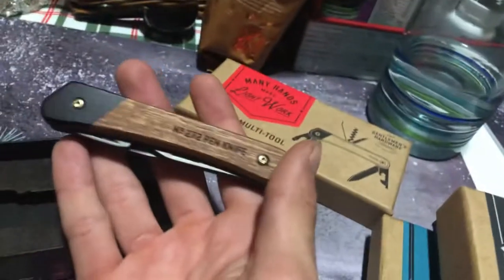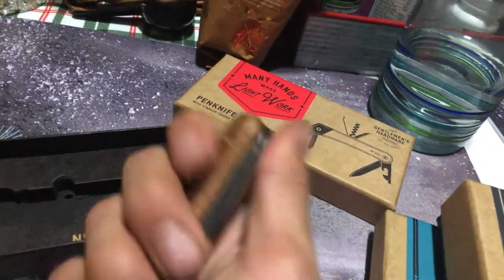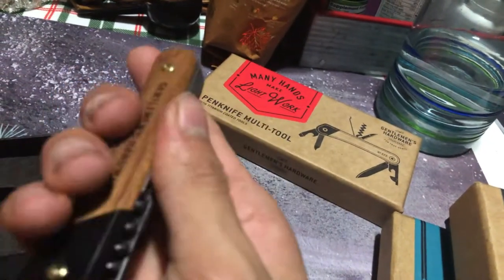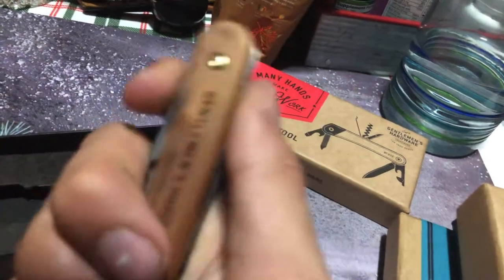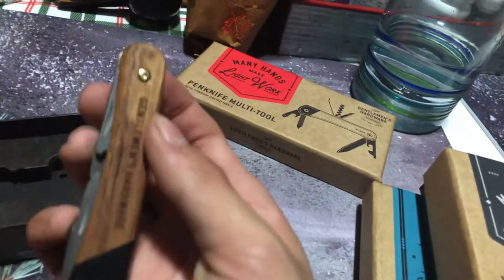It has a beautiful wooden handle. I thought it was a little bit light and a little bit loose. It feels a little bit loose, but that's probably because I did drop the box a few times. I think I can just find a proper screw and tighten it up.